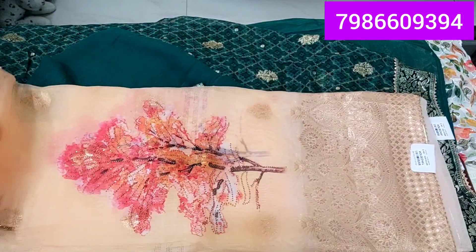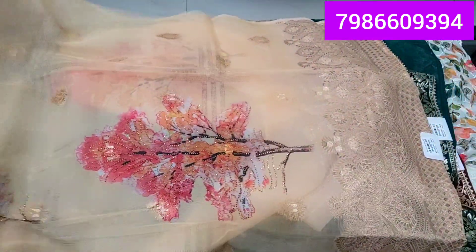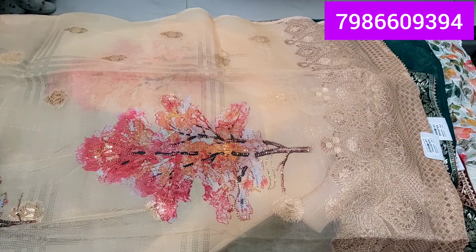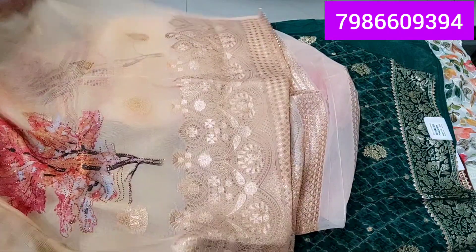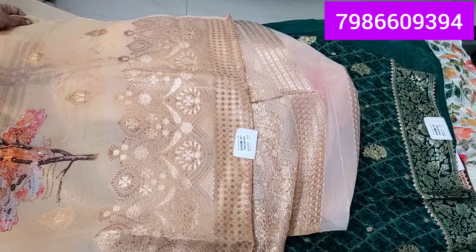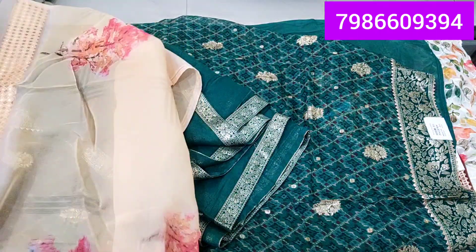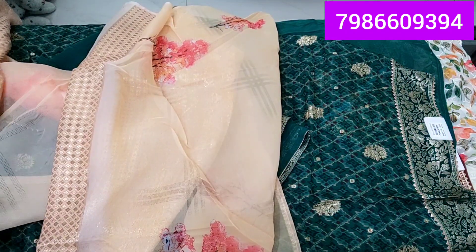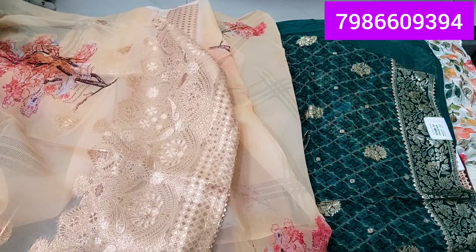This is the same lightweight fabric. You can see the suit clearly. This suit has heavy kera jari work — even a copper shade is there. The sleeves have a beautiful design. The sleeve borders will have a very beautiful rose gold color border. On the front as well, a rose gold border will come.